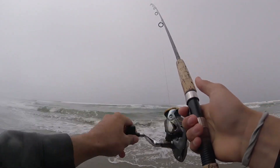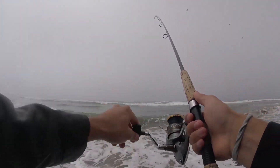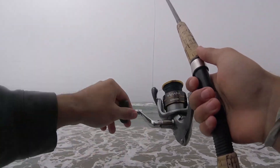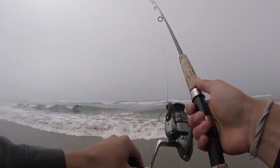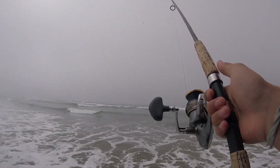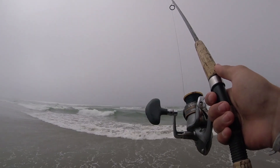Alright guys, well, as you saw, that last adventure didn't go so well — didn't really go as planned. So we're going to have to try that again another time. Maybe another video. But rather than end the day there, I thought I'd get back to my bread and butter and try to do some surf fishing, just to get some fish on camera and boost my confidence again after that dismal performance. Back out here in the surf — low tide was about half an hour ago, so we're working our way back up to high tide.